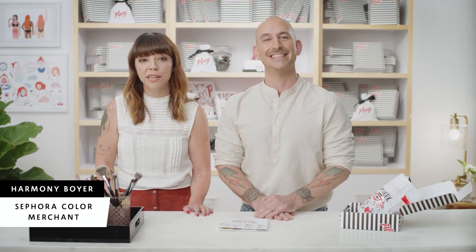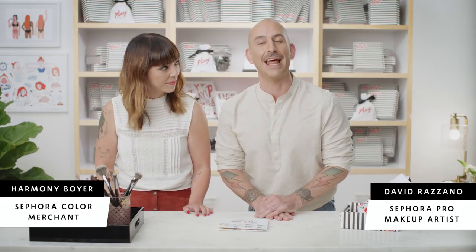Hi guys, I'm Harmony, a color merchant at Sephora. Hi guys, I'm David and I'm with the Sephora Pro team. And we're here to talk you through your August Play by Sephora box.